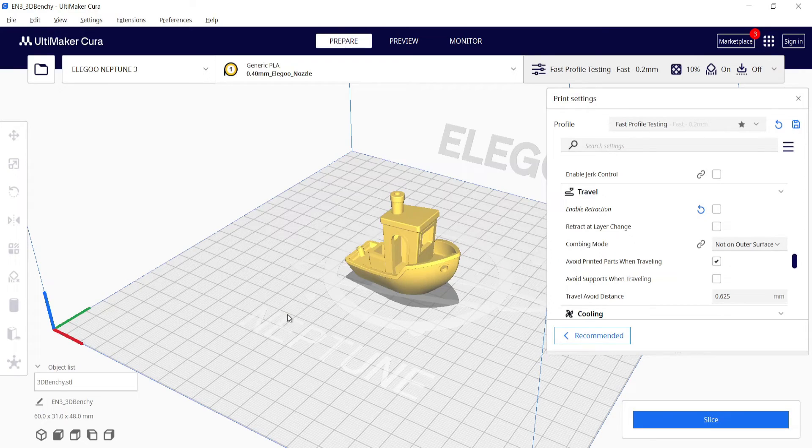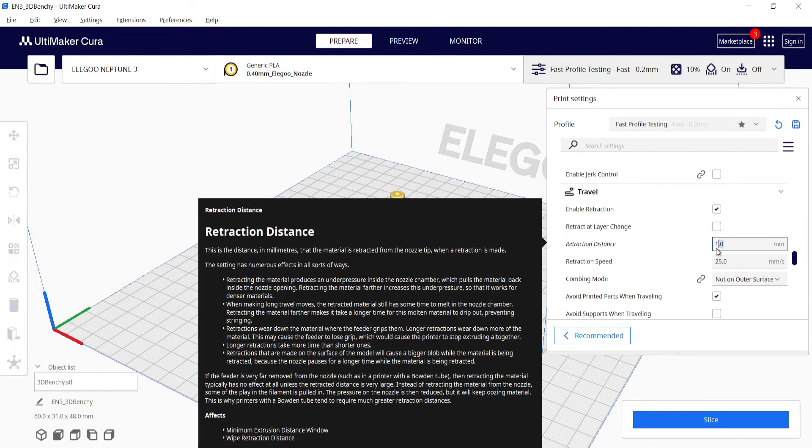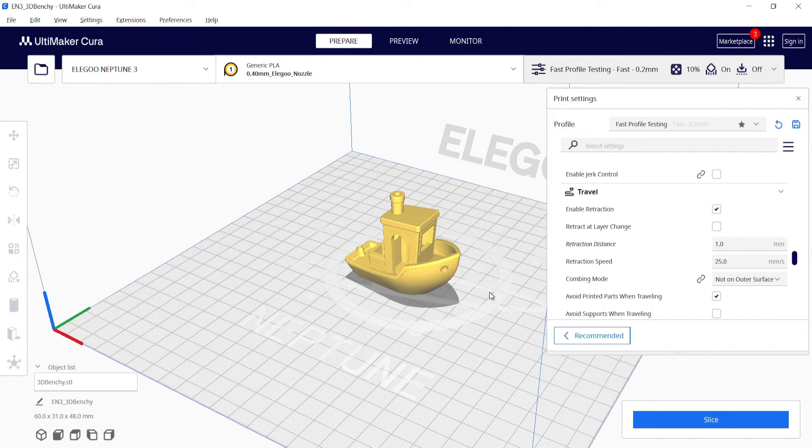Another thing is to enable your retraction settings. If you don't have retraction enabled, enabling it can help because retraction pulls back the amount of filament going through the nozzle. Adjusting the retraction settings such as retraction distance or speed can help to reduce the amount of oozing from your nozzle.